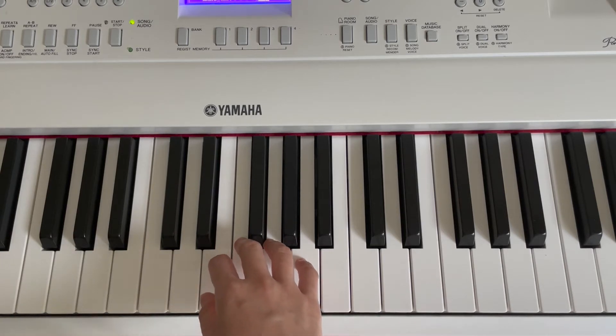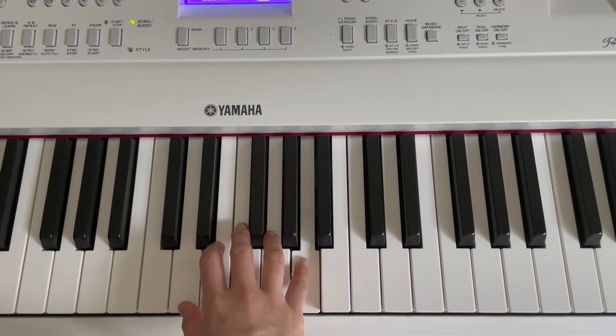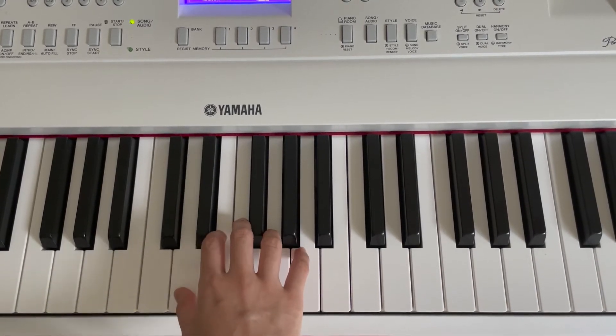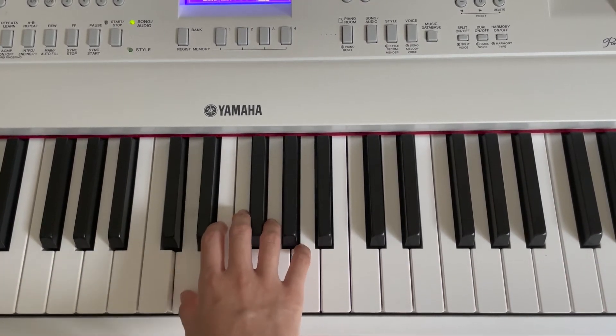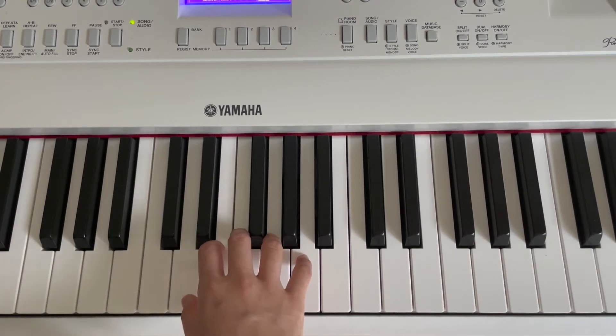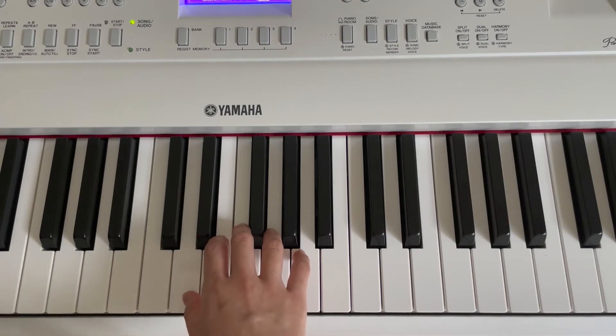Now, are you ready to put everything together? It's okay if you can't remember. Let's just try together. One, two, three, go! Let's try one more time. Okay? Well done!